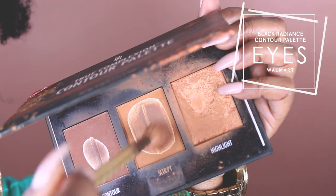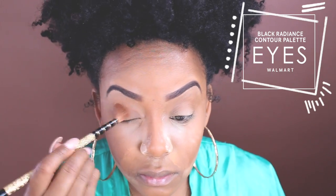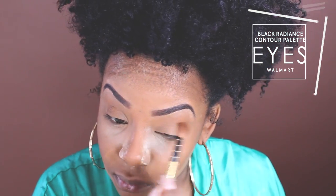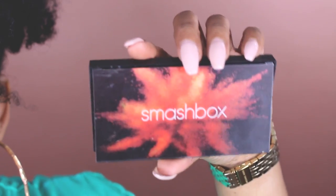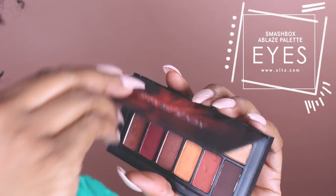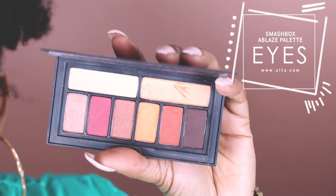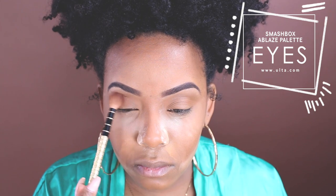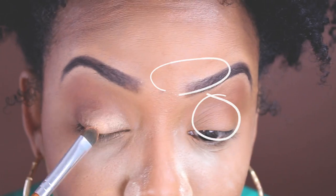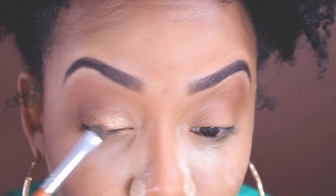For my transition shade and basically all-over lid shade, we're going to go into this Smashbox eye palette and we're going to be using Moccasin and Dark Horse. Dark Horse is going to go in the crease and outer V of our eyes, and Moccasin is going to go on our eyelid and inner corner.